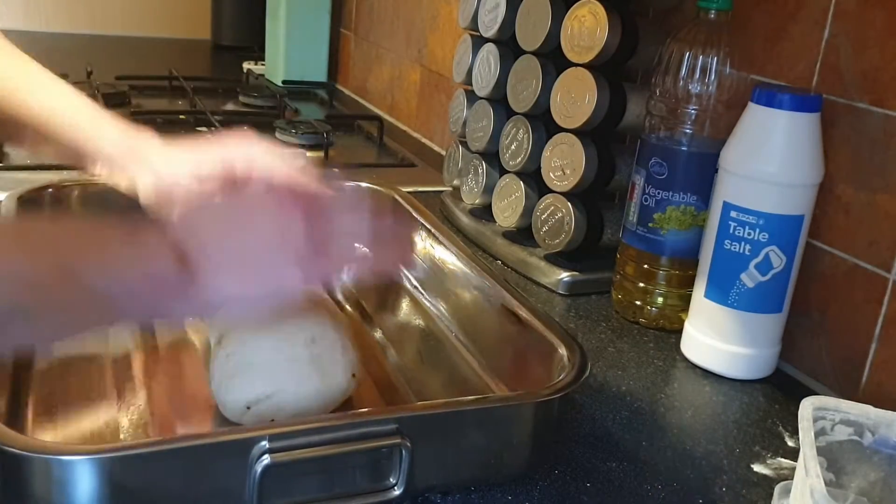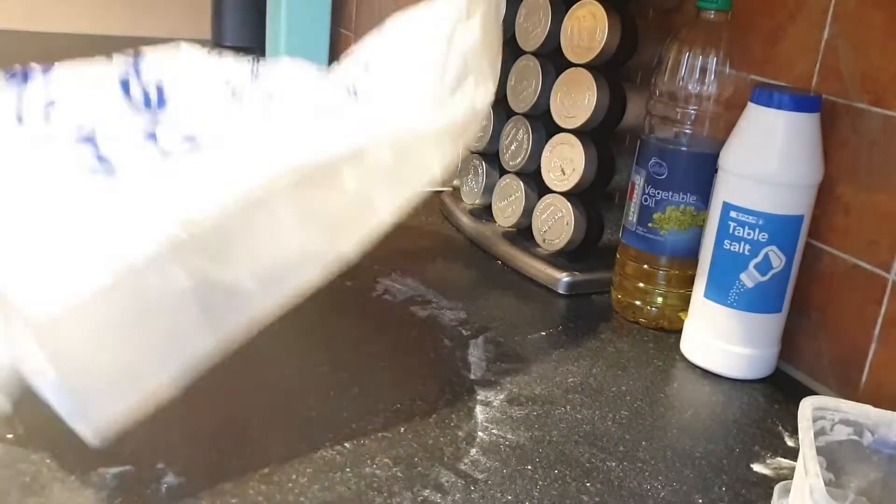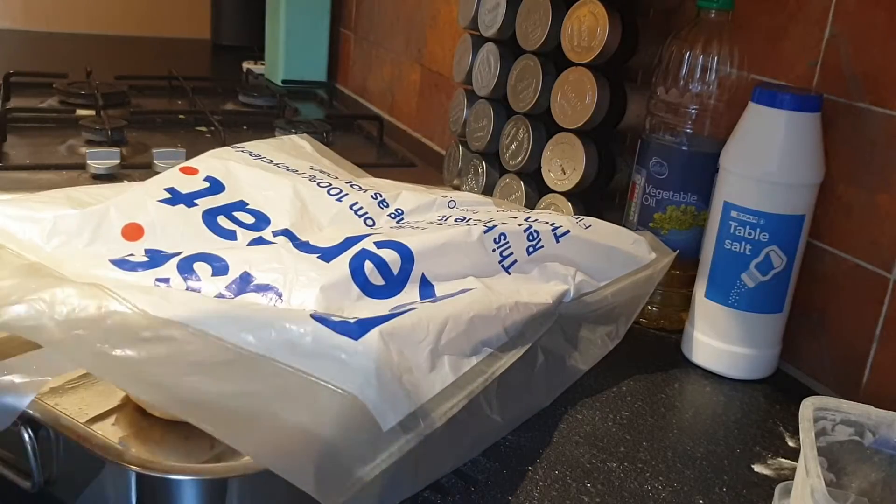Here's what you do next: either place your dough into a greased loaf tin, or onto a greased baking tray. Either way, stick it in a plastic bag or just cover it with a cloth, and let it rise for another hour or so — again, until it's just doubled in size.